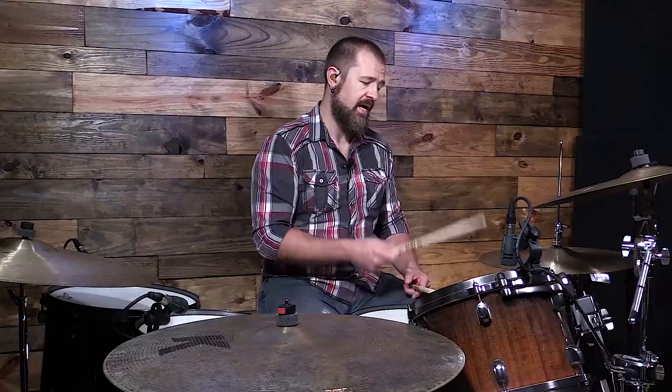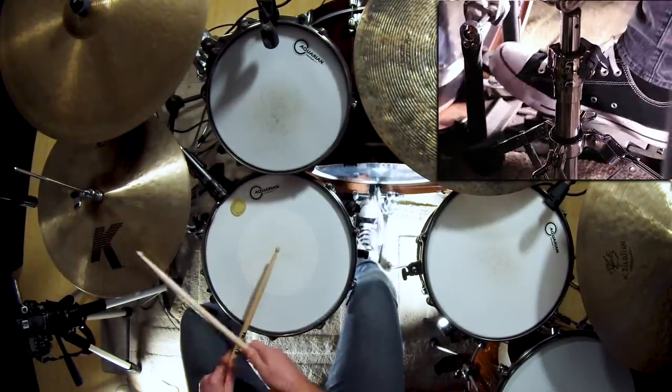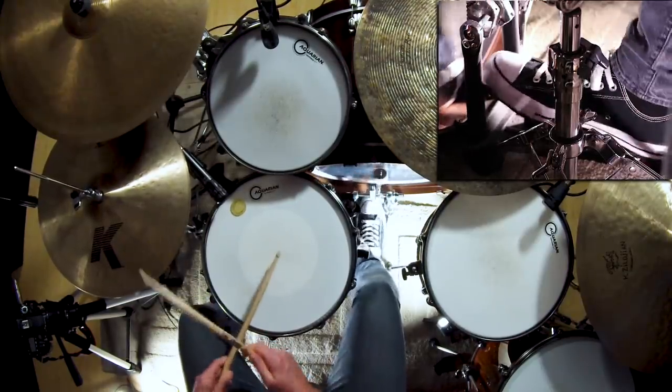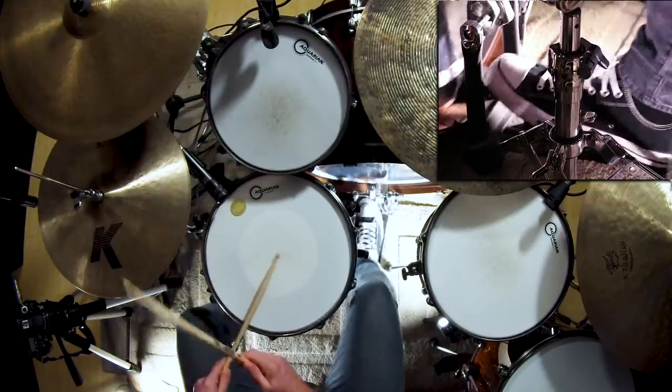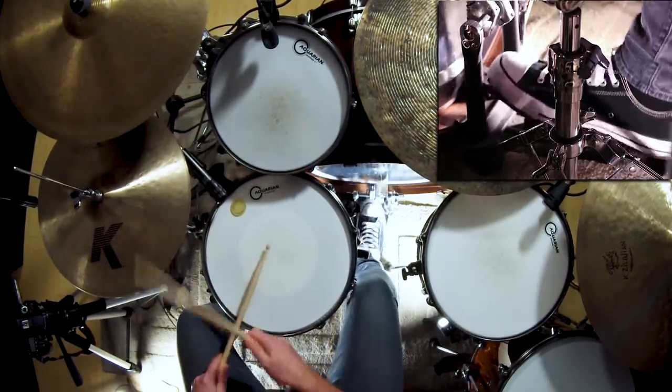And then it's just a matter of counting those eighth notes: one and two and three and four and, one and three and four and, one and three and four and, one and two and three and four and, one and two and three and four and.